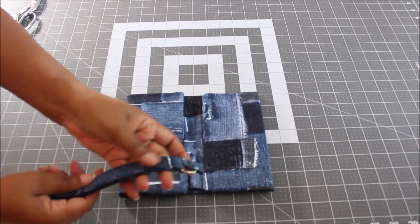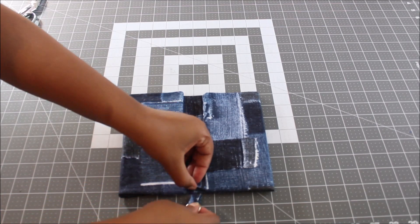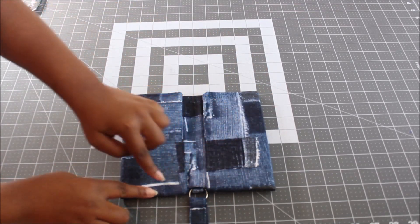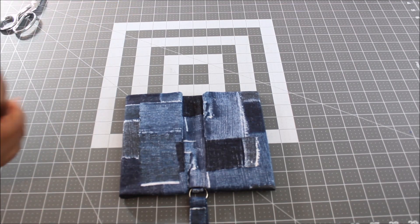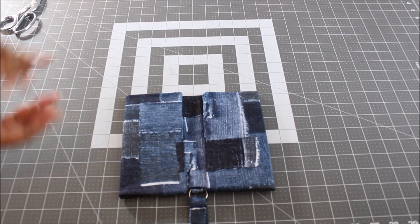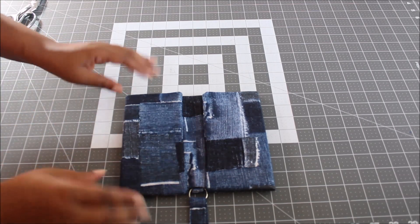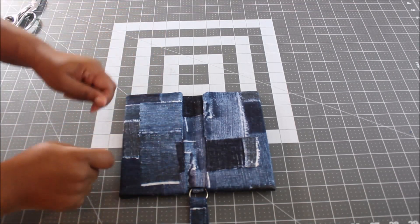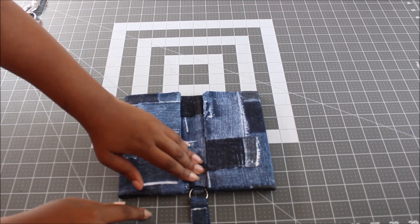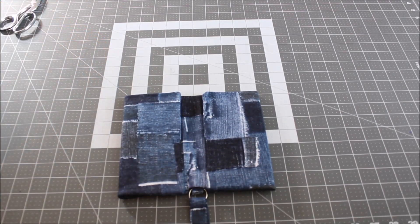Once you've done that, grab your wristlet strap. Place the end with the tabs into the center opening you left, and sew all the way around, closing up that opening. If you used a magnetic snap or sew-on snap, you're done — just snap it together. If you're using plastic snaps, there's one last step. Fold up your 3 and 1/4, press, place your wristlet strap in the opening, sew around closing the opening and top stitching, and you're almost done.